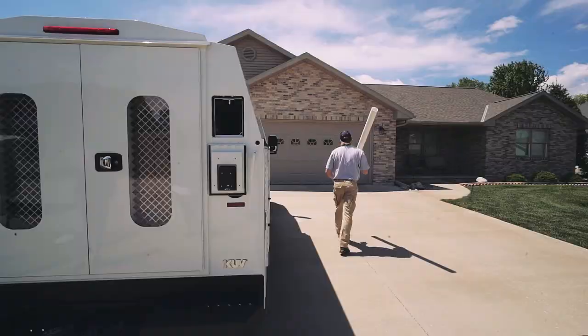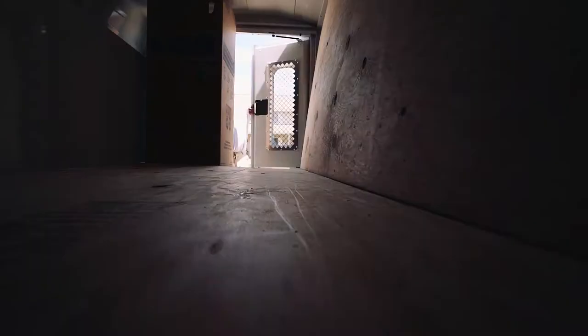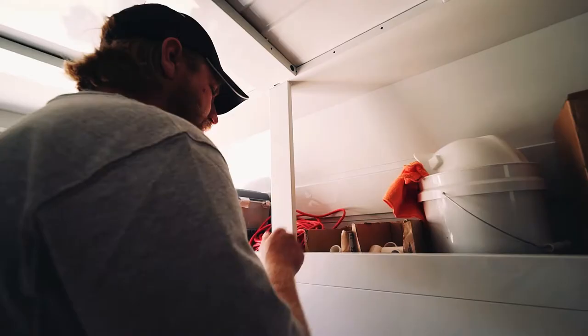The KUV features an oversized cargo area with a corrugated steel floor for ease of transporting large tools and items. This area features two full-length shelves in the upper cargo area to aid in organization. All of these storage features,